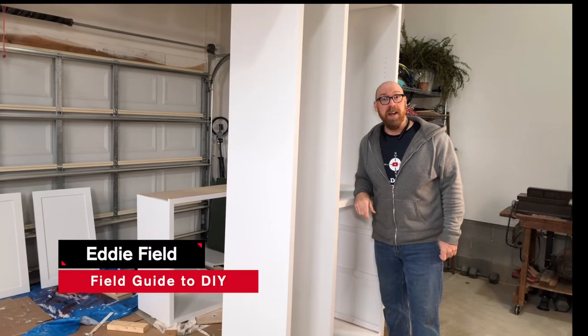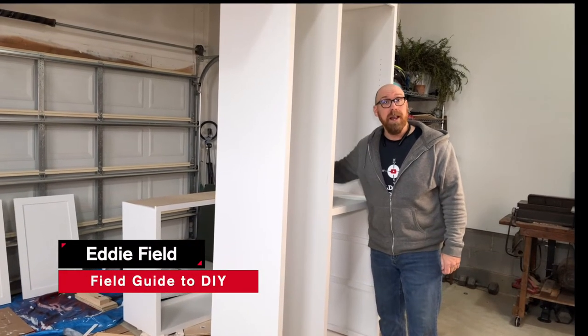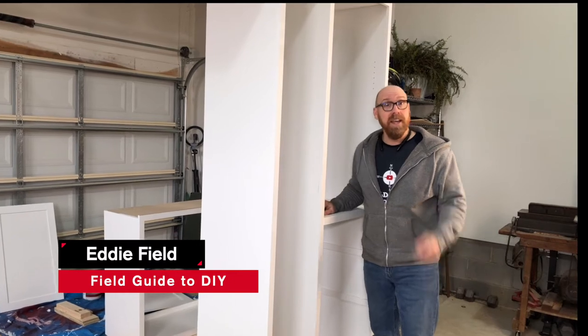I'm Eddie Field with Field Guided DIY. This weekend we're going to be installing and mounting these wall cabinets in the laundry room.